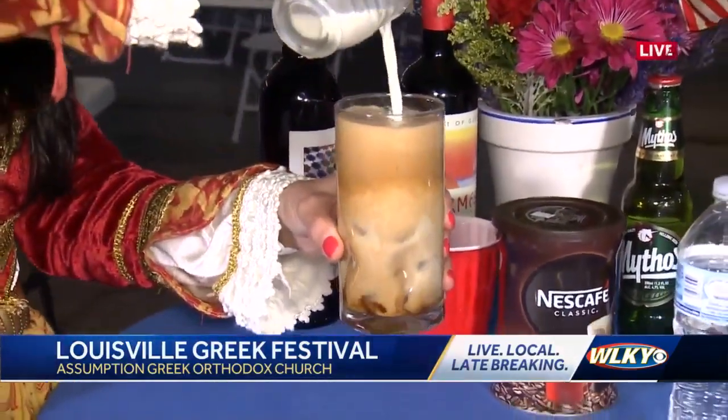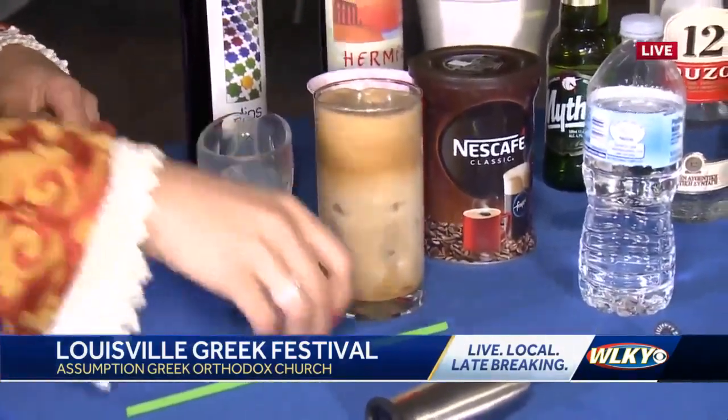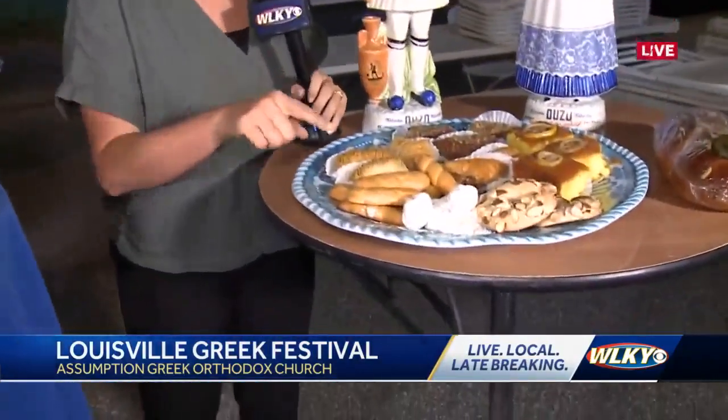Oh my gosh, it's beautiful! And so that's the Greek frappe. And what goes perfectly with this beautiful coffee drink? A culuri, which is our butter cookie right here.